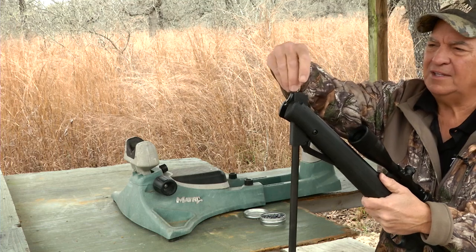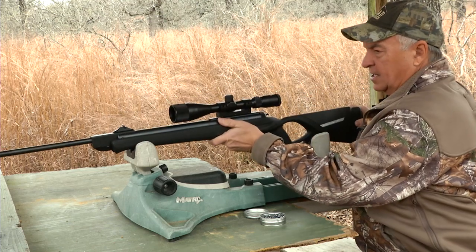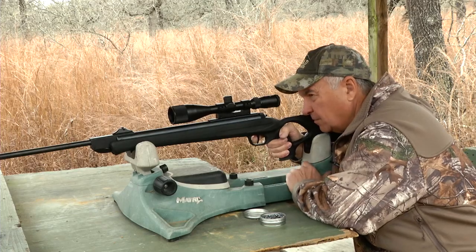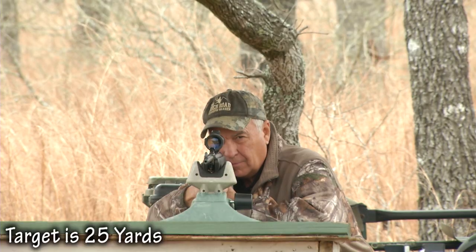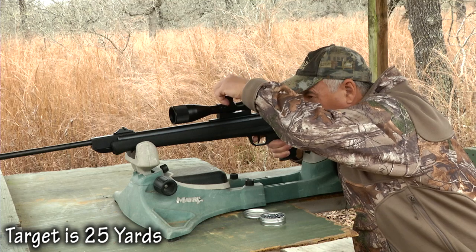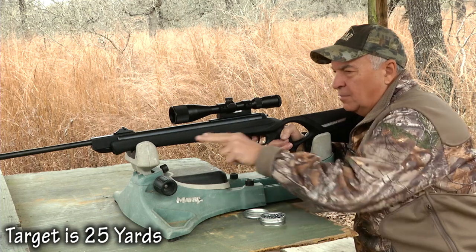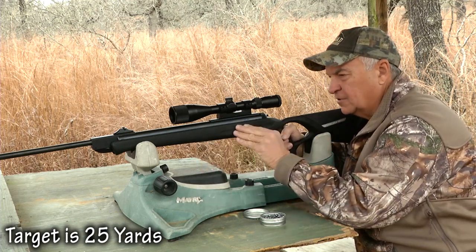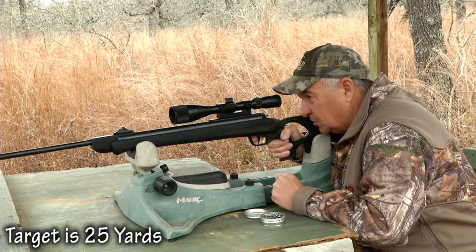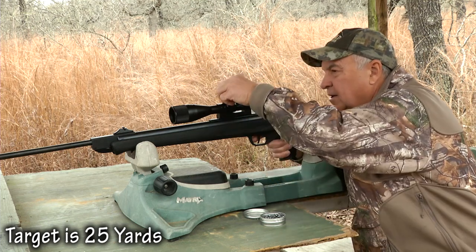I'm going to shoot a 10-shot group. I took this and just put it together out of the box — I have not shot it yet, so we're going to see how close it is. It looks like I've got to bring it up just a little bit. Make sure and have a good rest and hold your rifle stationary. When you take that first shot and you can see it's low, what you want to do is adjust your crosshairs to the bullet hole, and once you do that it should be dead on.